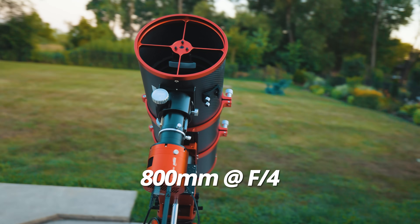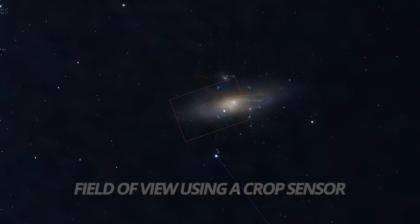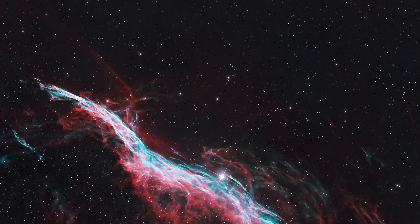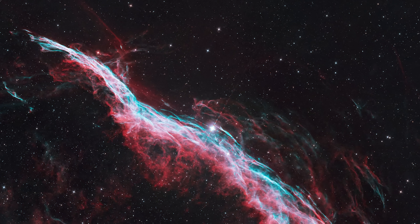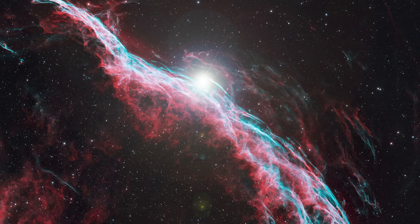First things first, this is an F4 telescope with a focal length of 800 millimeters. This is considered fast in terms of light-gathering ability, and sits in the mid-range of magnification and field of view. Unless you're a compact refractor lover like me, and then 800 millimeters feels crazy deep. Here's an image I took of the Western Veil Nebula to give you a better idea of what to expect. See that glorious diffraction spike in there? We'll get to that.